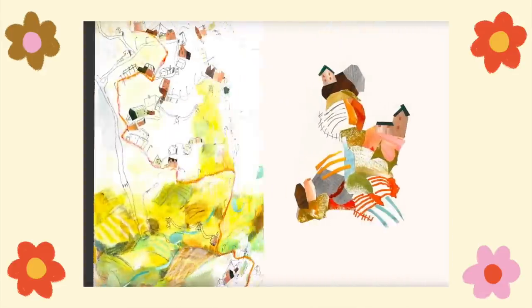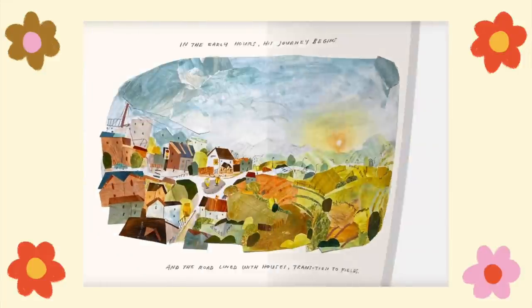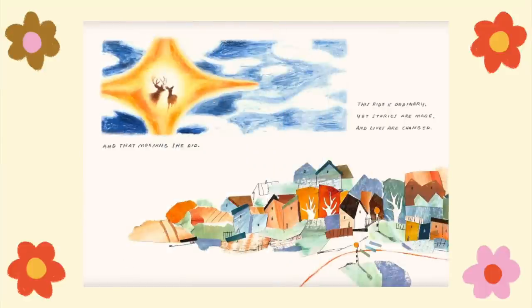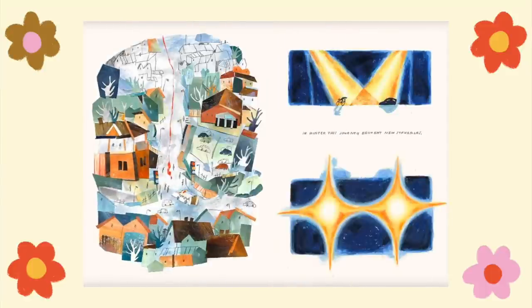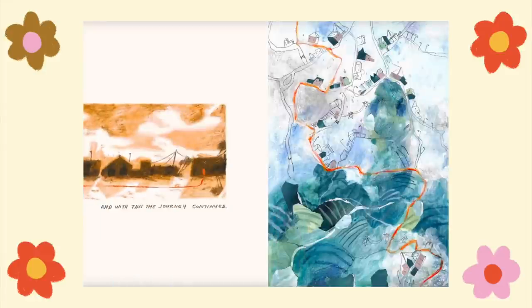And here we have the final book — if you watched my last video this will be very familiar. Hopefully this video was fun to watch — I know it was a long one, so thanks for making it to the end. I'll see you soon, thanks for watching, have a nice day.